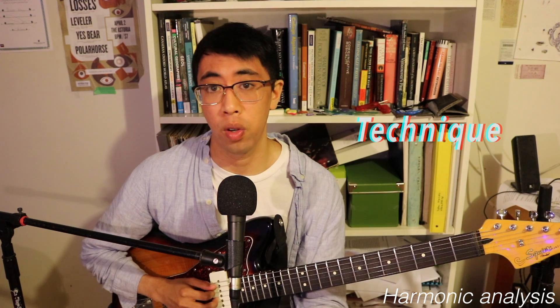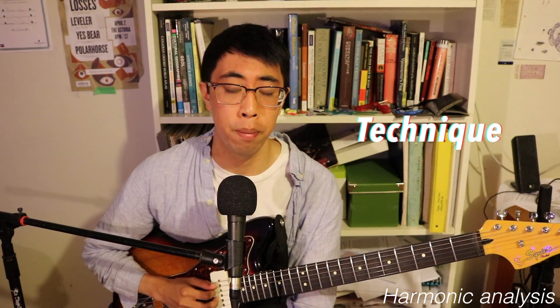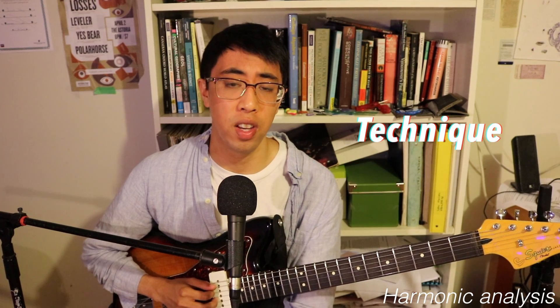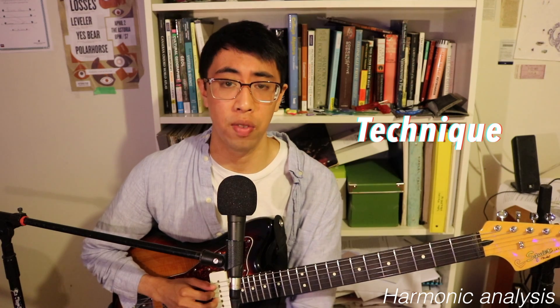In terms of technique, this riff offers a lot for your legato technique. It's got some nice string skips, hammer-ons, and pull-offs. If you need to work on these things, I recommend learning this little line as it's a good workout and it'll train all of those areas.